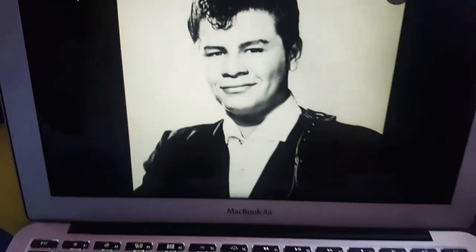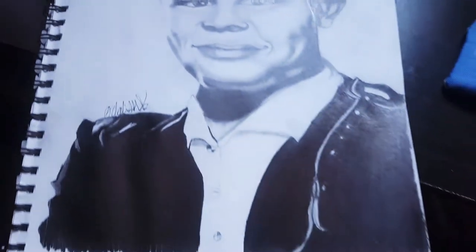This is the picture that I was trying to draw or copy, and yeah, it came out really, really good. I personally wasn't really expecting it to be that good, but I guess it came out really well.